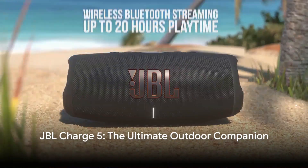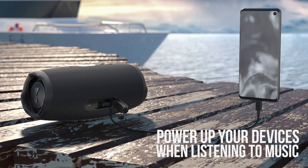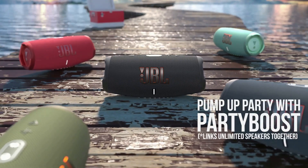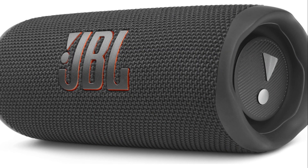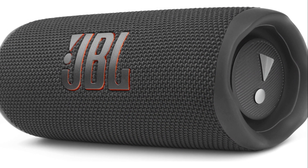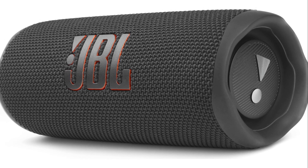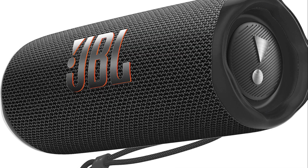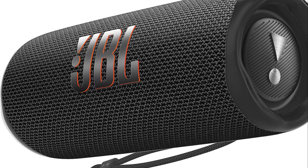In conclusion, the JBL Charge 5 is a top choice for a portable Bluetooth speaker. It's durable, it's powerful, and it's designed to enhance your musical experience wherever you go. If you want an even more compact speaker system, you may want to check out JBL's Flip 6. However, by comparison, the Charge 5 can get slightly louder and can produce a more extended low bass. It also has a much longer battery life, though this can vary depending on your usage. The Flip 6 is smaller and has a removable carrying strap, making it a bit more portable than the Charge 5.